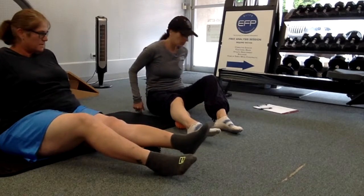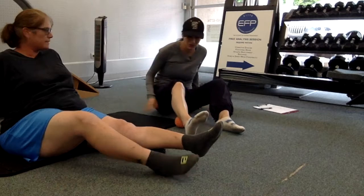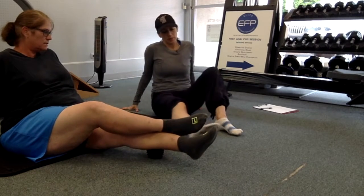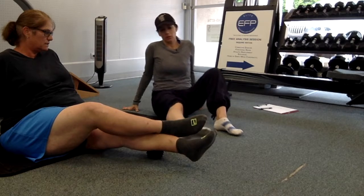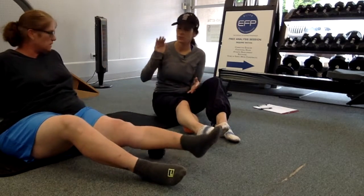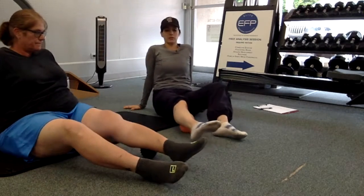It doesn't have to be super intense with so much pressure — just enough. Do this every day. Start with segmented foot flossing, and then come here and release those calves.